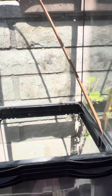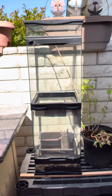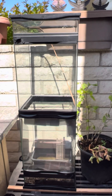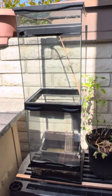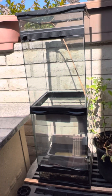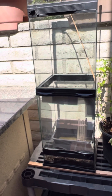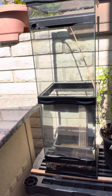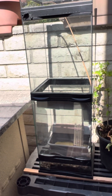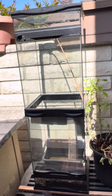I started with about 200 black soldier fly larvae that I bought. I fed them literally any food scraps I had — pizza, mac and cheese, just anything really that was not eaten off the table. I let them grow, then put them in dirt to prepupate and pupate and develop into flies.